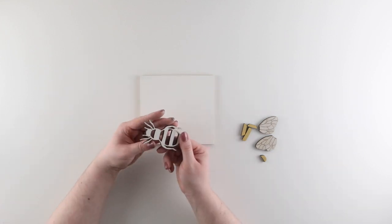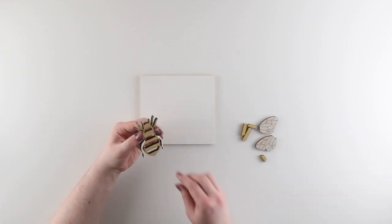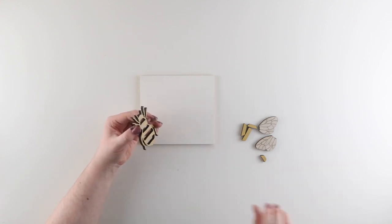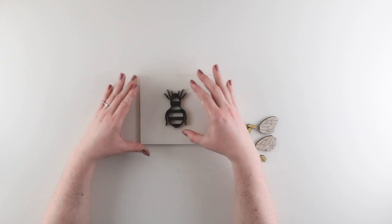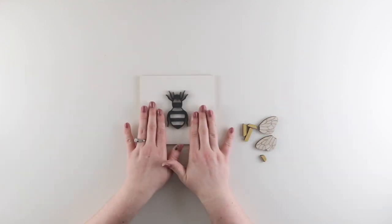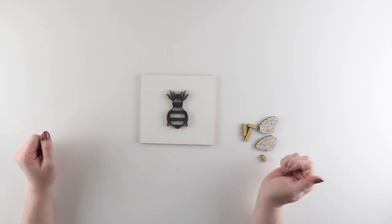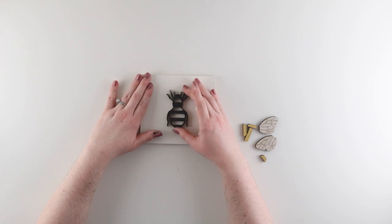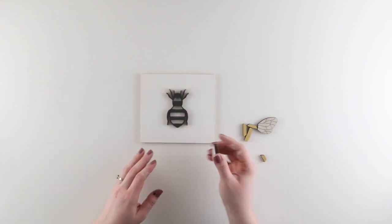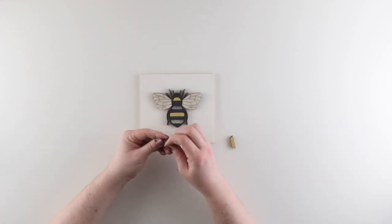Now I can move on to assembling my kits. All of our kit pieces come with a peel-and-stick adhesive backing, so I just need to peel off the protective backing and center the piece onto my insert. If you place it gently you can still move it, so I make sure everything is centered and straight — you can use your fingers or a ruler. Once I'm happy with that placement, I give it a gentle press to make sure it's stuck in place. Then I repeat that process for the wings and for the stripes that go into the bee body.